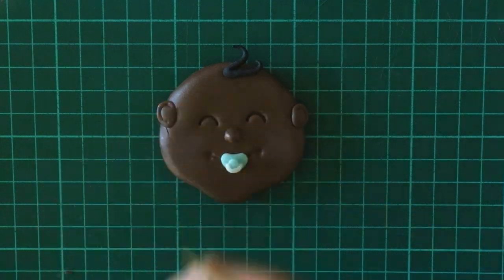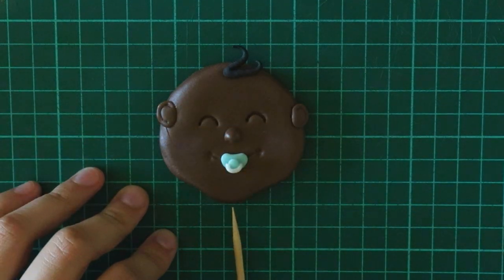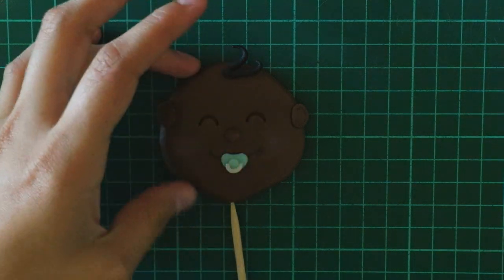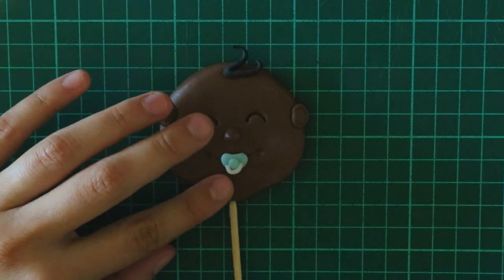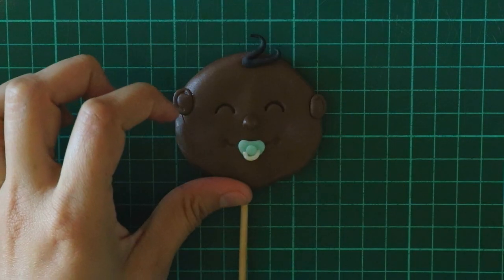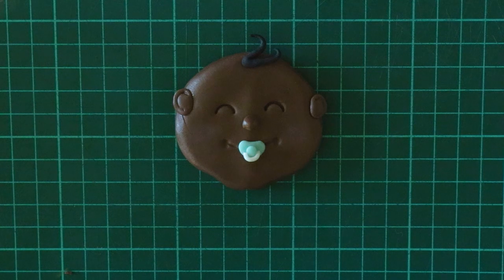To stick a lollipop stick inside, I used this kebab stick to just make the hole. Make sure when you're placing in the kebab stick, you kind of twist as you go slowly because then you can mess up the face. And then I slowly took it back out and replaced it with a lollipop stick.